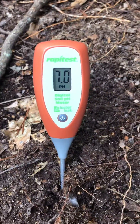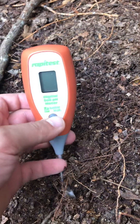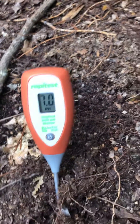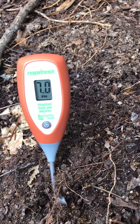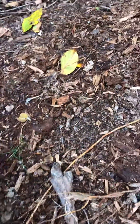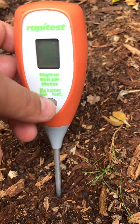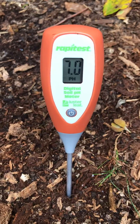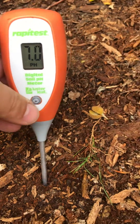Let's take and put it somewhere else and see what it reads. Well, one of the two — either my soil is 7 pH right here or this thing isn't working, which might mean I'll have to get something else to verify this reading, because this thing doesn't seem right; it seems like it's stuck.